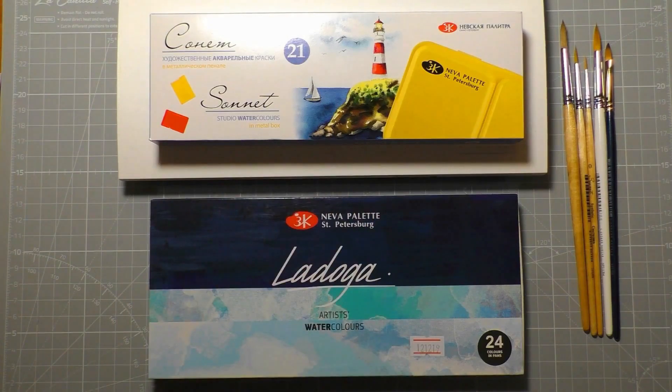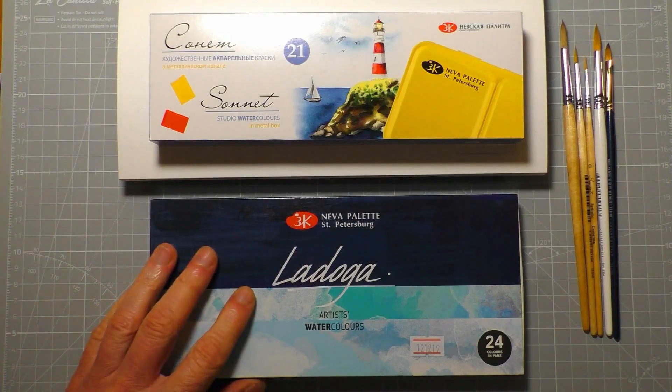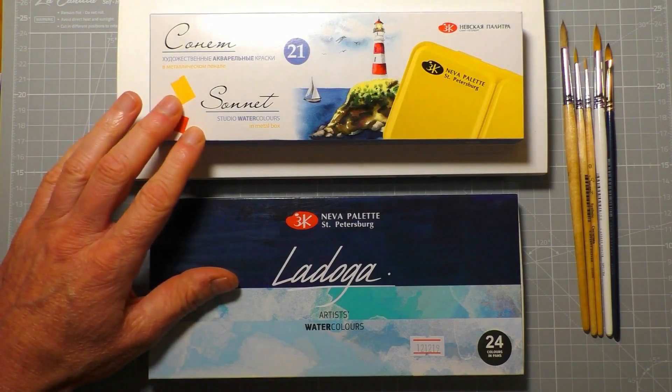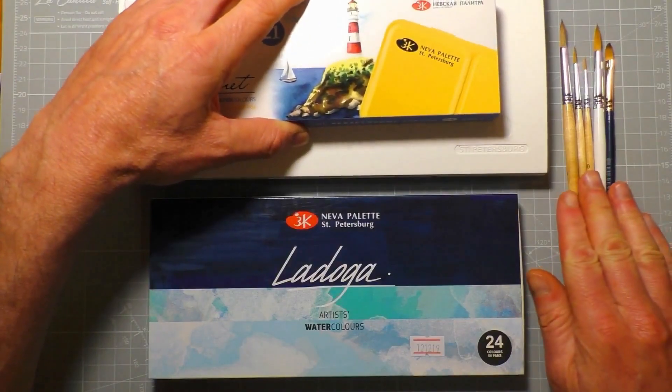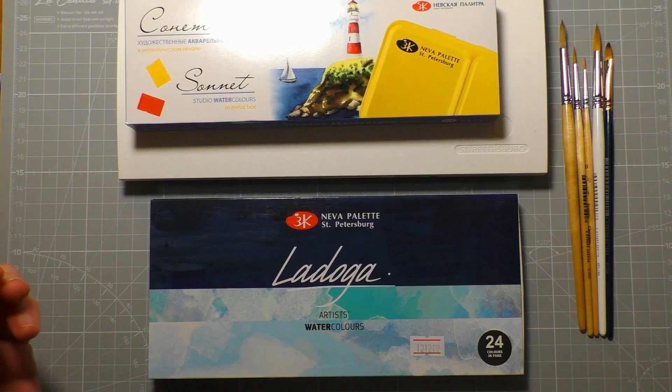Hi everyone and welcome back. I'm just about to start a three-part video series on Russian watercolours. I've just been very kindly sent two sets of watercolours, a palette, and several brushes all from the St. Petersburg company that, as you know, make the wonderful White Nights paints which I reviewed several years ago. I'll leave a link to that video in the description below because it's going to form part of this video series.